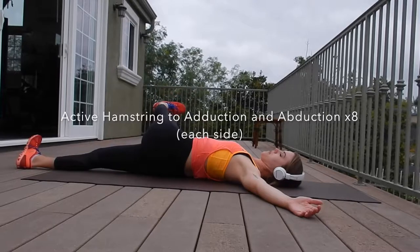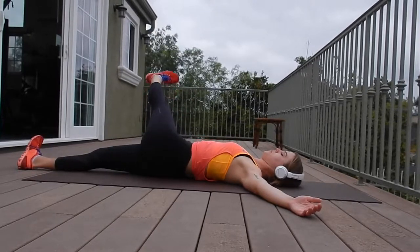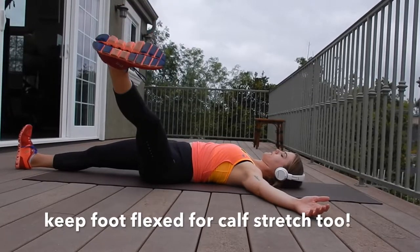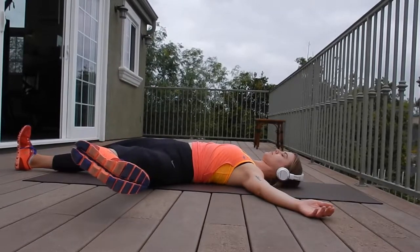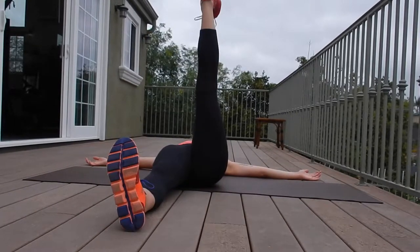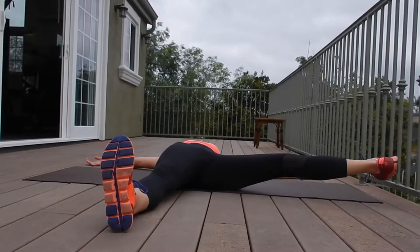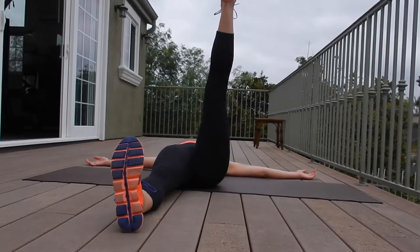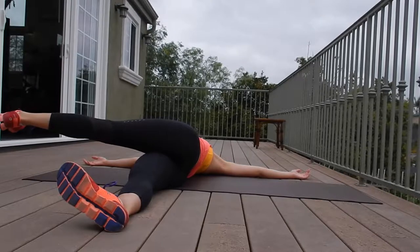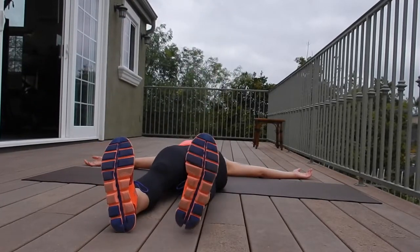We're going to start off with some mobility as always. This first one is called an active hamstring stretch to adduction — it's actually adduction and abduction. Right now we're doing adduction, and the stretch over to this side is abduction. Abduction is away from the midline, so try to keep that opposite hip onto the ground. When you're bringing it into adduction — adding to the midline — it's okay to roll over a little bit. Just see how much mobility you can get there.